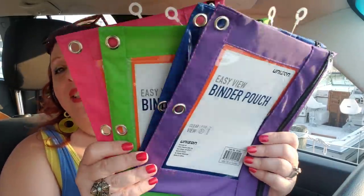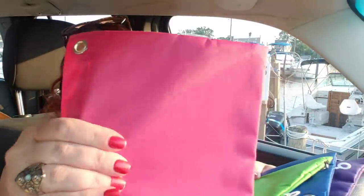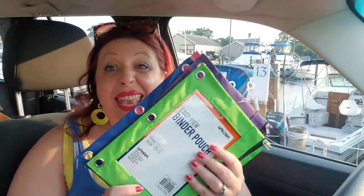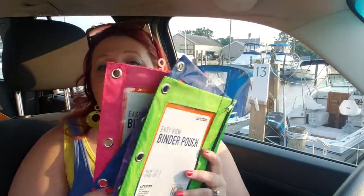My first aid kit is stashed between two pieces of furniture where no one can see it but everyone in the house knows where it is — a hidden little spot, because I live in a tiny beach house. I do love these; they're really well made. I wish I could have you guys feel them — the zippers are really good. They're not by Dollar Tree; they're a brand called Unison, and they're made of real parachute material. Something like this is probably four bucks anywhere else. I love them in all the colors.